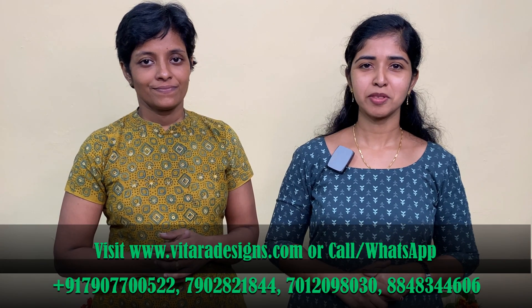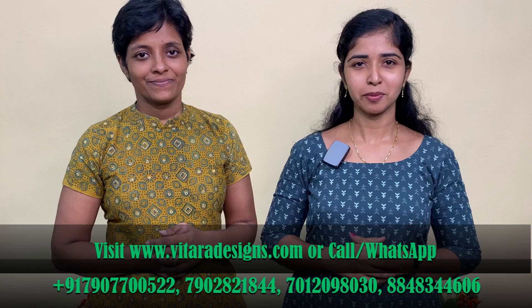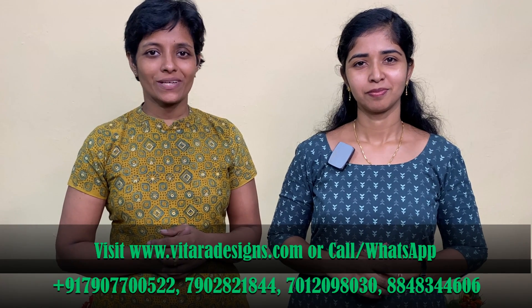Hi all, we are Tara Designs and we are going to show you in the next video. I am Anju. We are going to show you the cotton collection.